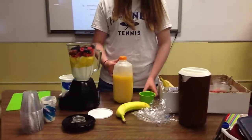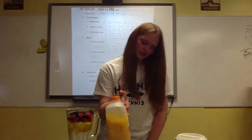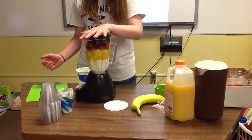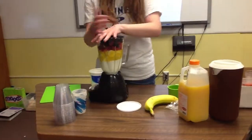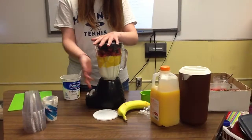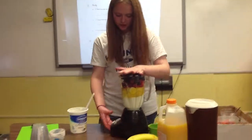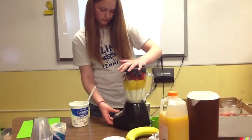I would have brought ice, but I didn't think about it. If you do have ice, which most of you do, you can use a cup and just pour it all in. Then you can toss all your components into the blender and blend it.